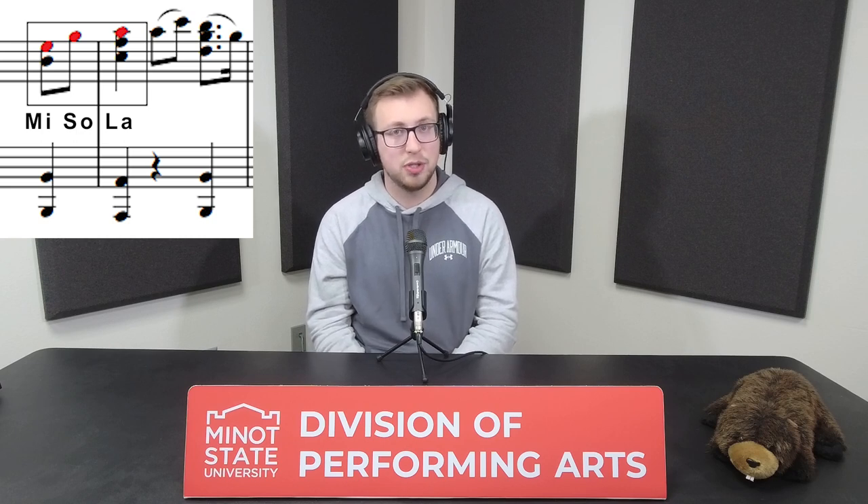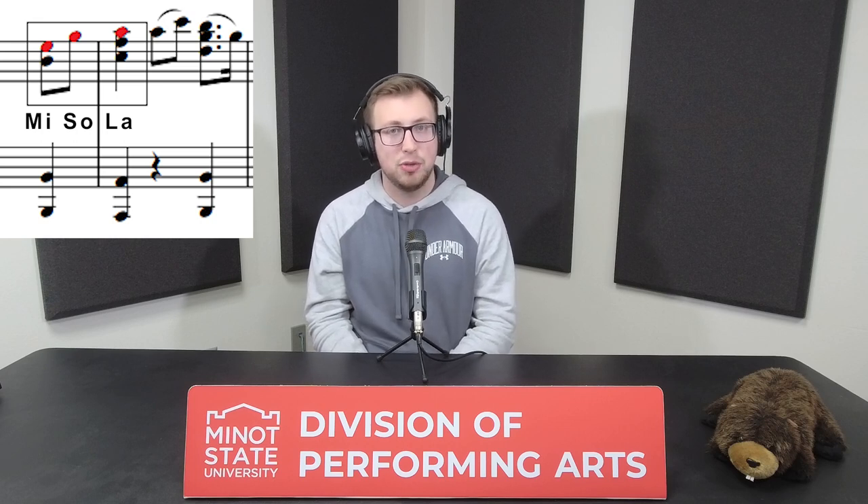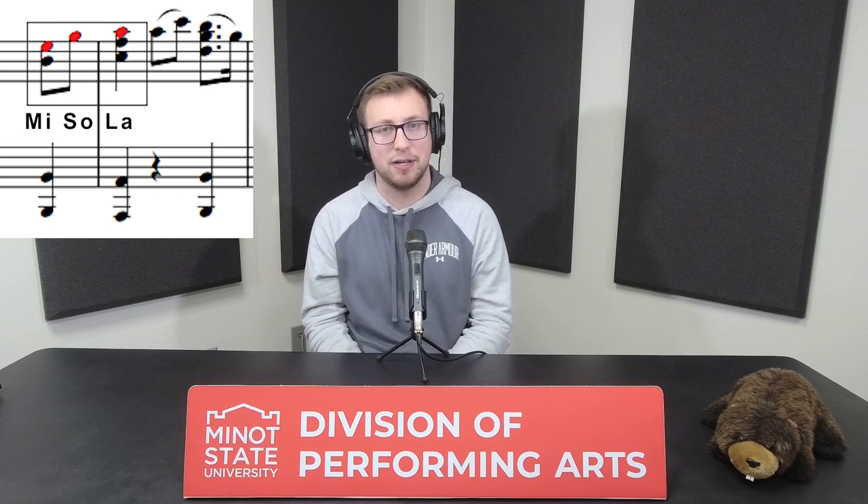The rhythm is also very simple. The last note is usually held for the same length as the first two notes occupy. Holst uses this motive throughout the whole movement, having it explicitly played or developing it. By doing this, Holst foreshadows the triumphant chorale and prepares the listener for the climax.